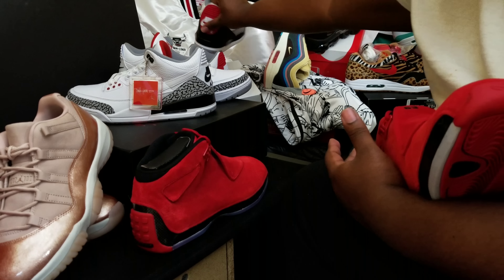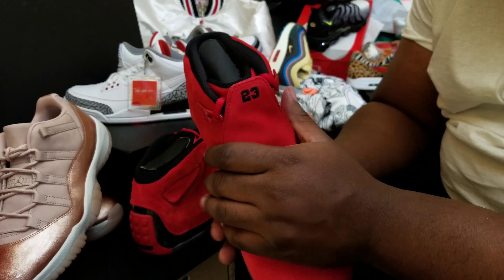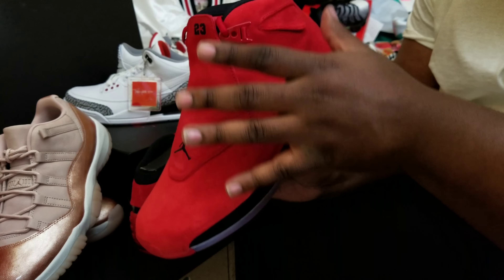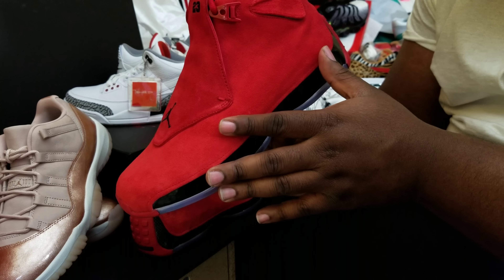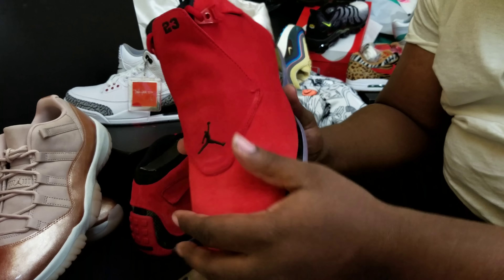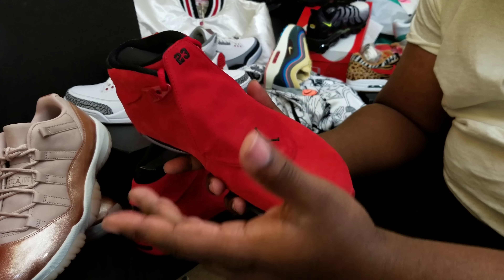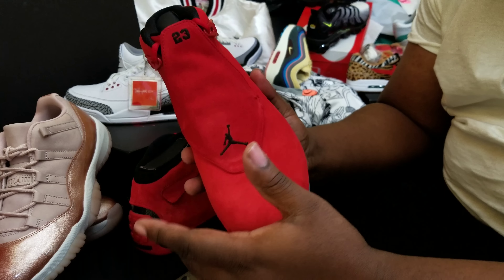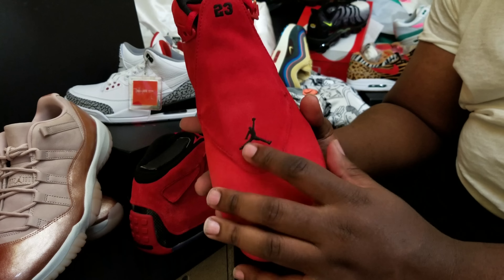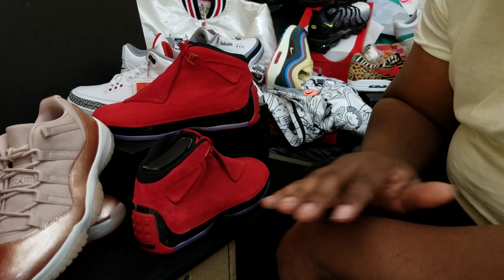Go watch Jumpman Bostic — he'll show you like the white and blue 18 that just retro'd and compare it to the original release when Jordan was playing for the Wizards back in like 2003. So when you see that fat-ass Jumpman, don't think it's fake — that's just how those joints used to come back in the day. If you don't have the Ferrari 14, this Retro 18 will definitely suffice.